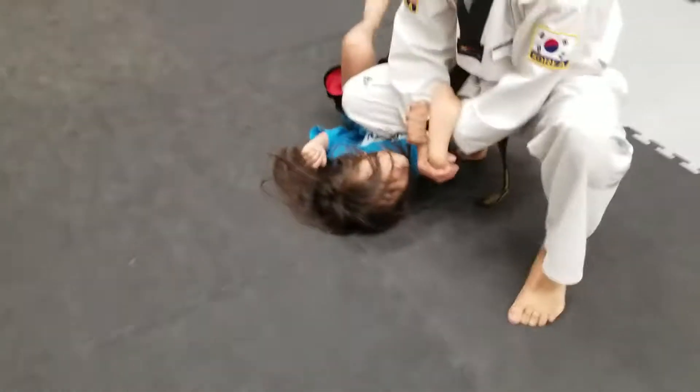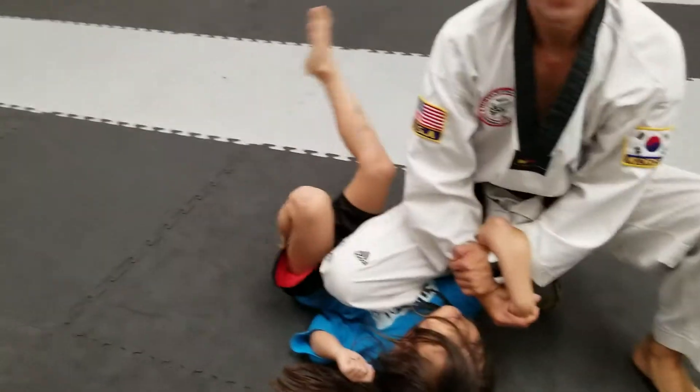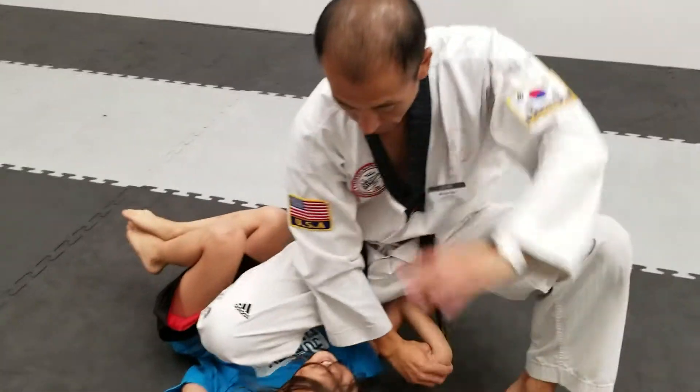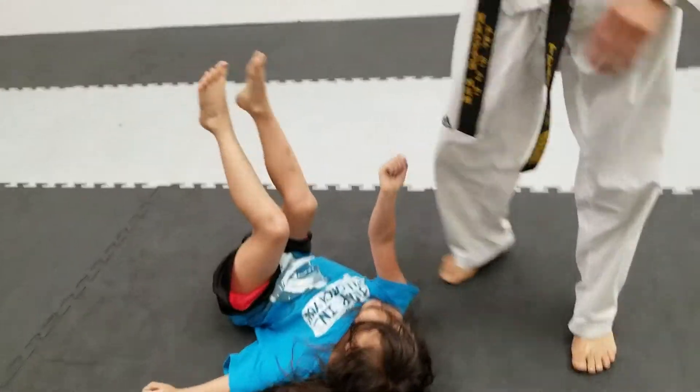Shoot! Knee and belly — cut! Either you can take them out, then control too. Good job.